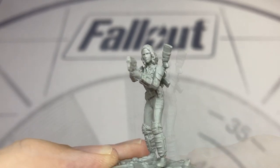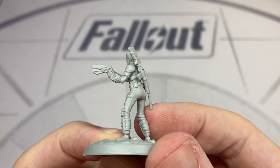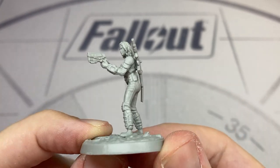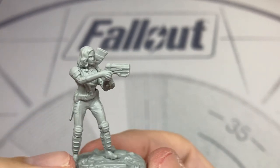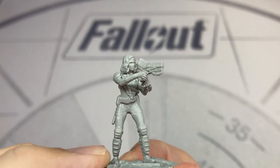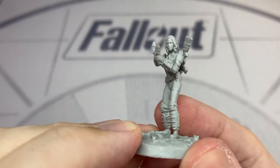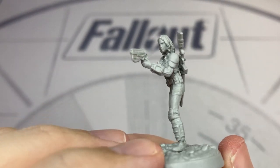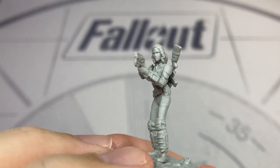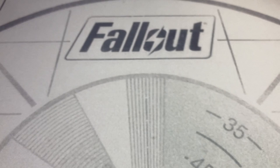These miniatures are all in PVC plastic, and you can see the rifle has a slight bend to it. There is a simple way to straighten these — if you'd like to know, leave a comment below and I'll do a video on how to straighten PVC miniatures. Overall this is a really nice action pose with some nice detailing; even the Pip-Boy on the arm is well represented. I think we're off to a good start.